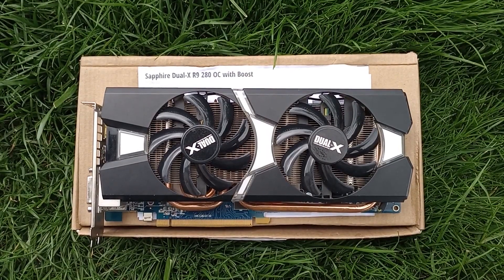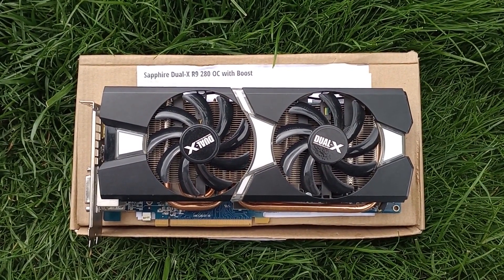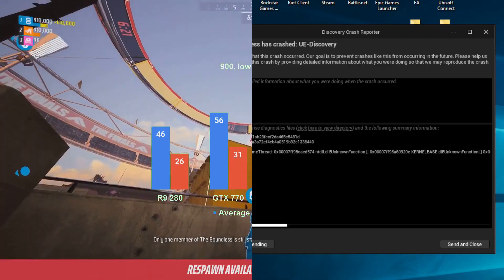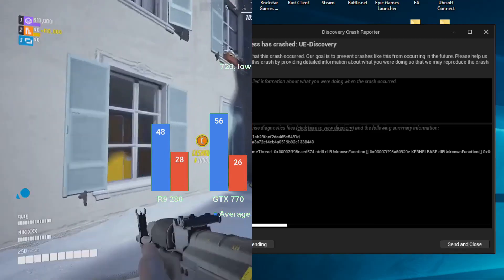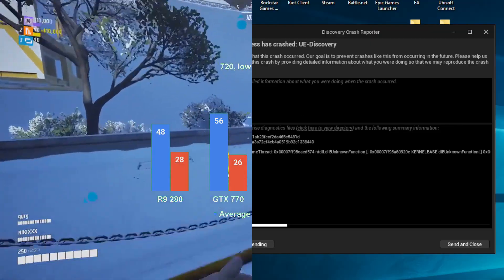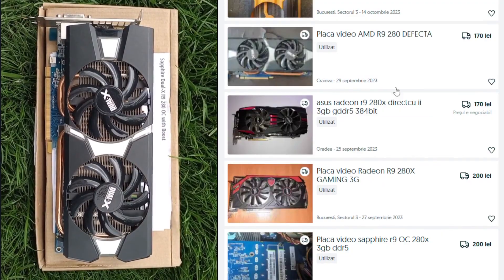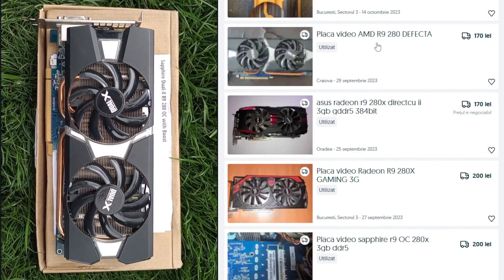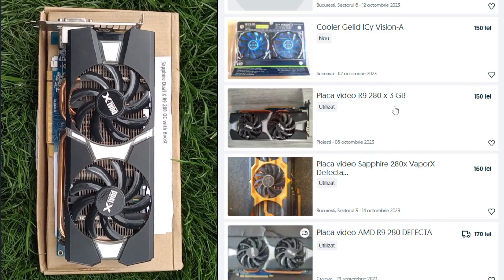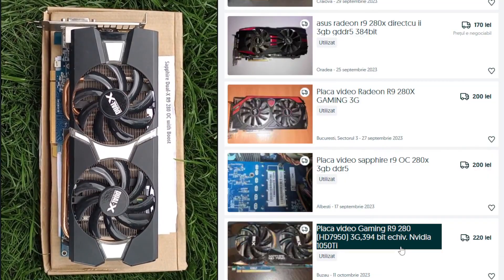If you're into easier-to-run multiplayer games, the R9-280 will do just fine, and same goes for some of the older AAA titles. However, the card is on legacy driver support from AMD, which leads to situations like The Finals. This is where the low price was supposed to save these cards, but with GTX 1050 Ti's occasionally dropping to 30 USD, it becomes more and more difficult to recommend a card that consumes almost 3 times more power over one that still has game-ready driver support.